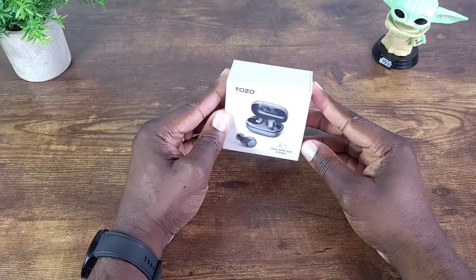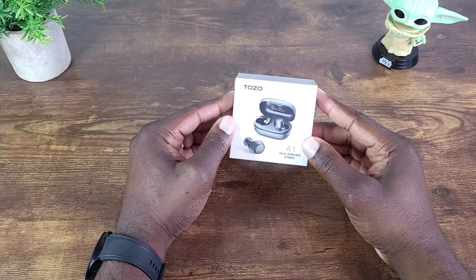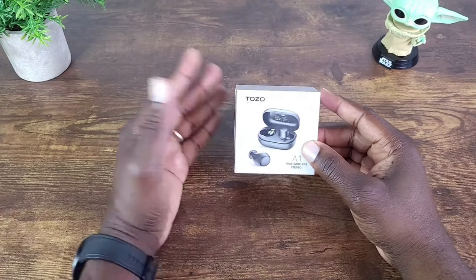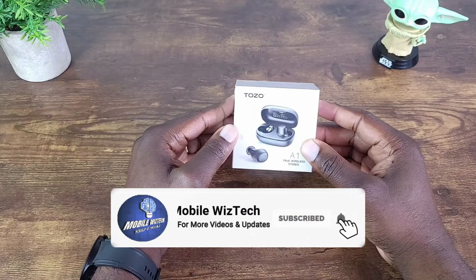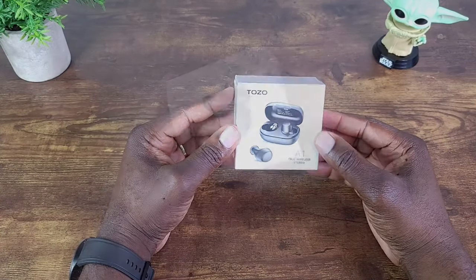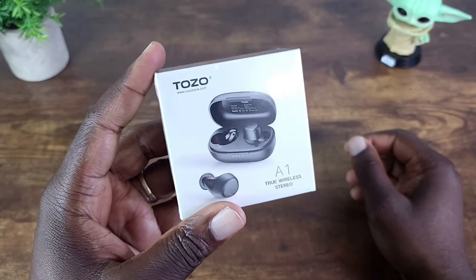Before I get started, if you find that my content is interesting please help me out by hitting that thumbs up button to give this video a like. Also if you want to continuously receive content like this, please consider subscribing and hitting the notification bell so we can always stay informed whenever I post new content. All right, so today we're going to talk about the Tozo A1 True Wireless Earbuds.